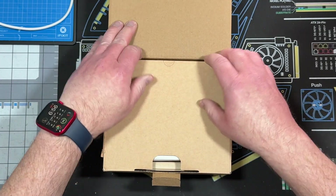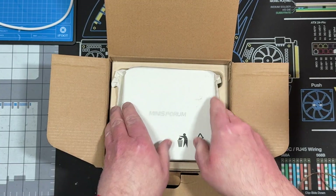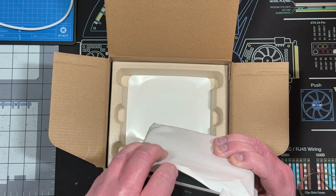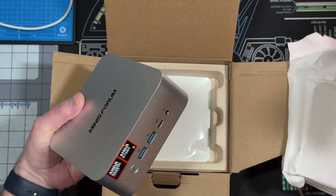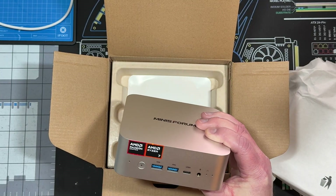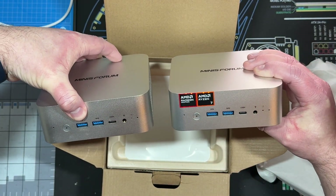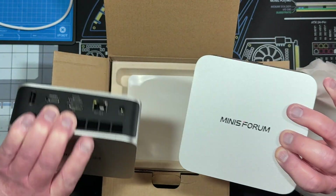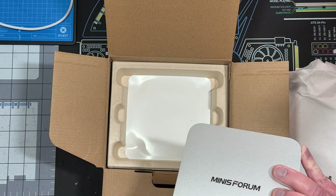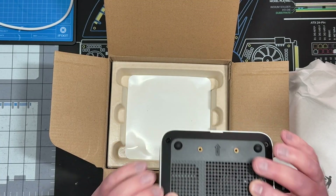Very nice. That kind of reminds me of the M1 Pro style. It's got the OcuLink that you can add. Yeah, we've pretty much already done something with this.